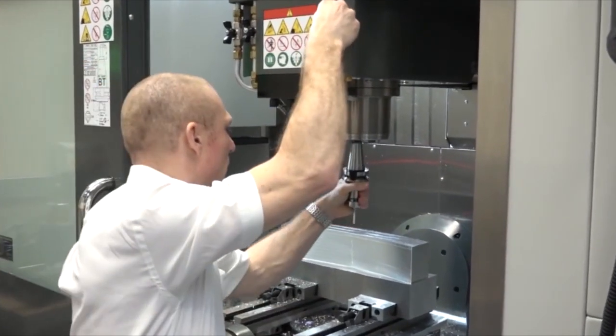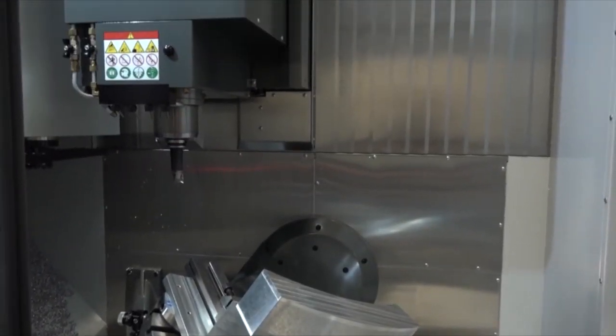Accessibility is brilliant — everything is just within arm's length, no stretching. It's a good height.